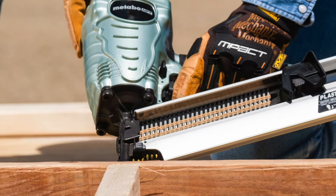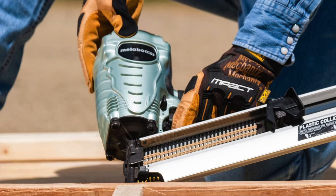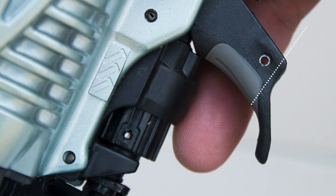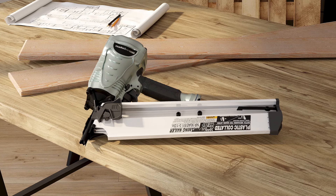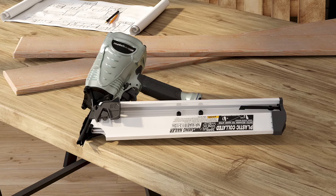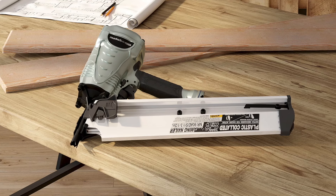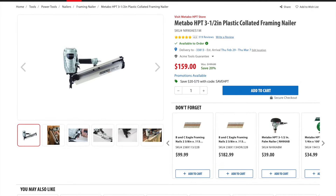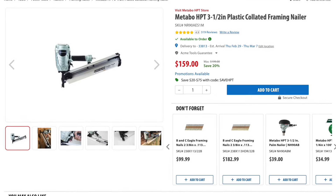It has 3.5 inch nail capacity — specifically it takes 3.5 by 0.148 inch nails. The only weird thing it lacks is a dry fire lockout, which is bizarre, and it also doesn't come with a rafter hook. That's kind of silly in today's day and age, but all the other benefits still make it my top pick for a framing nailer if you're going to use a compressor on the job site. The price is around $169 — you're just going to have a hard time beating this gun.